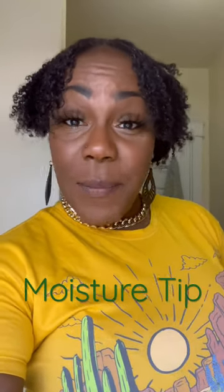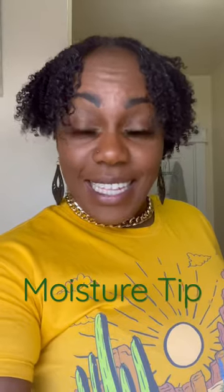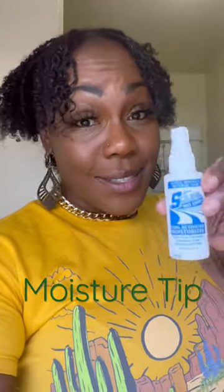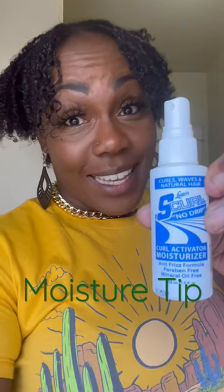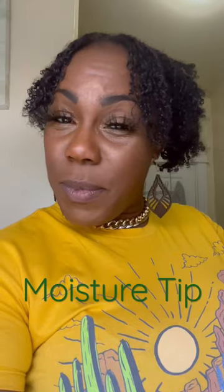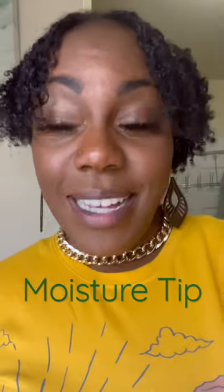Hey Lock Nation, let me give you a quick moisture tip on how to moisturize your locks and get them to be nice and shiny. What I use on my locks is — you guessed it — Jerry Curl juice. It's the best thing. It's always been a natural moisturizer, and that's what I use to moisturize my locks.